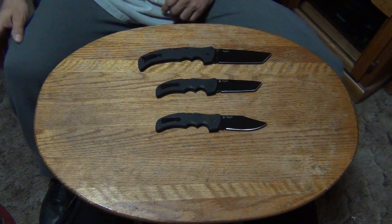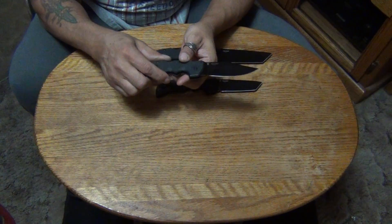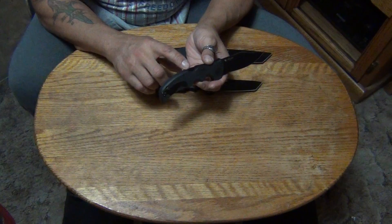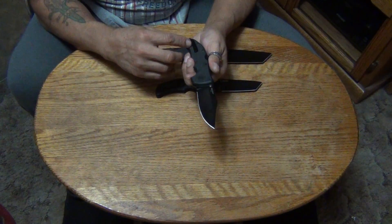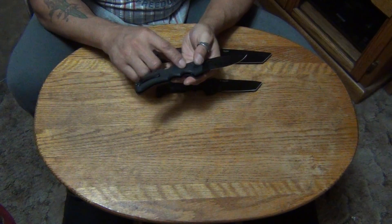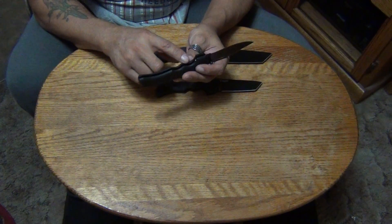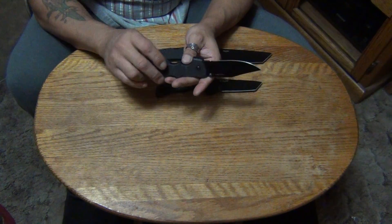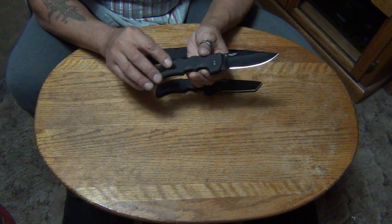Let's talk about them a little bit. This is the clip blade version. All of them are made the same way — they have a 6061 aluminum backspacer. The pocket clip says Cold Steel Registered Trademark. They have thick G10 scales, no additional liner at all, just G10 scales or handles — no stainless steel or aluminum liner, no partial liner like the Espada. It's just totally G10.